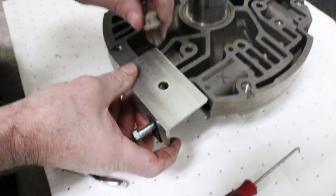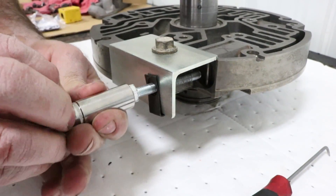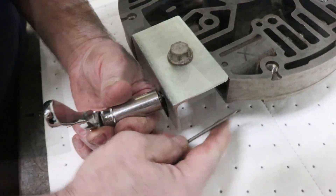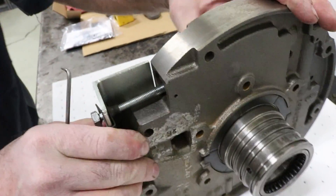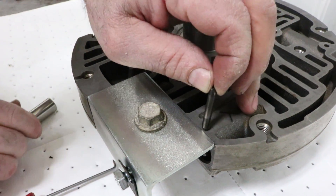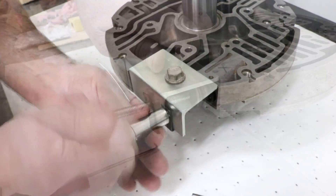The tool simply mounts to the pump body with one of the PTO side cover bolts. Tighten up the bolt, which will preload the cap against the spring. This will allow the roll pin to be removed easily to remove the spring. Once the pin is removed, back out the bolt and you can remove the tool and set it aside.